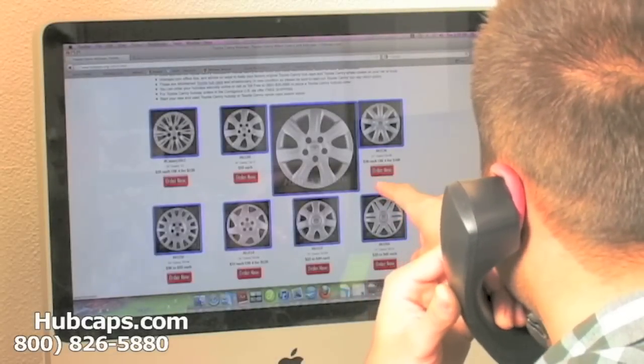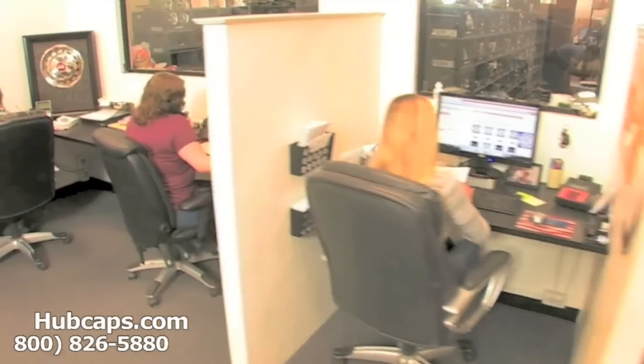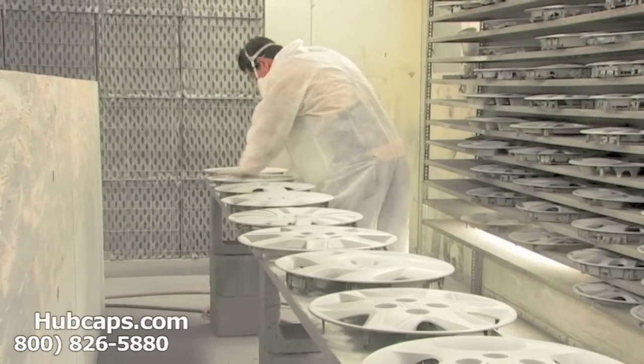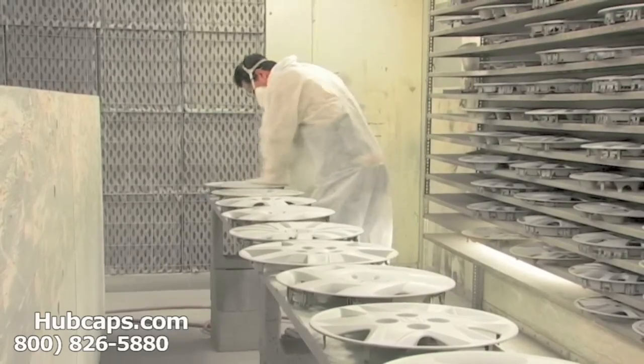An online sales department is waiting to assist you by answering your questions and helping you to securely place your order online. Our warehouse has a top-of-the-line restoration department ensuring your hubcap comes out looking like brand new every time.